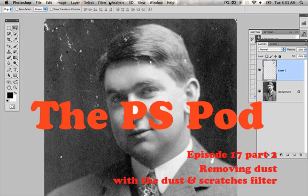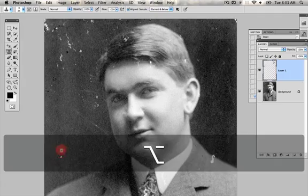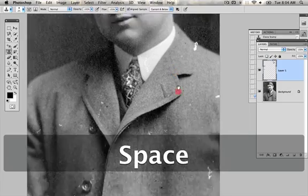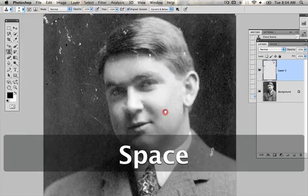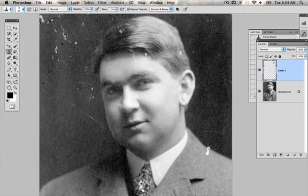Now obviously for an image like this, you're not going to want to go through and use the stamp — you just press S to get to the stamp tool — to fix everything. Because that would take a really long time and you have that problem of human error. Could I get it done fairly quickly? Yes, but it would take a while. So I'm going to show you a filter that is good for instances where it's really obvious dust and scratches.